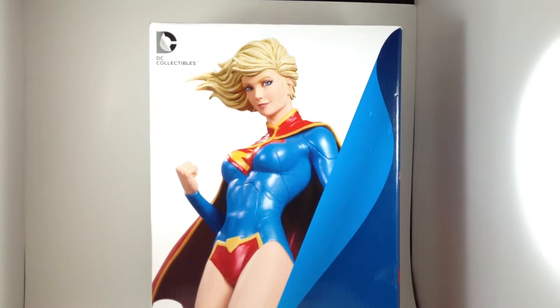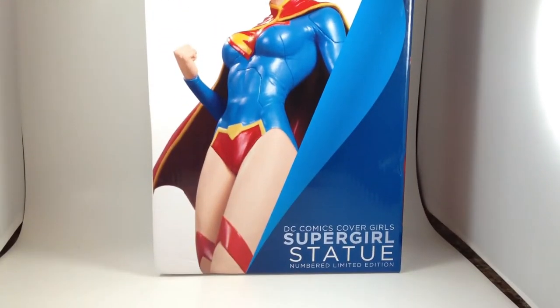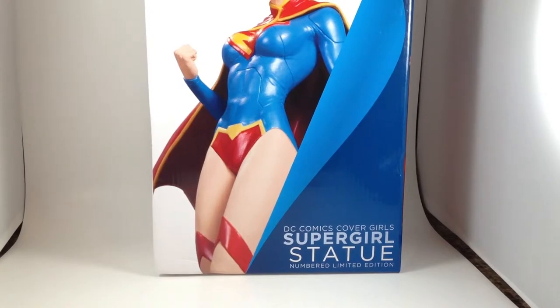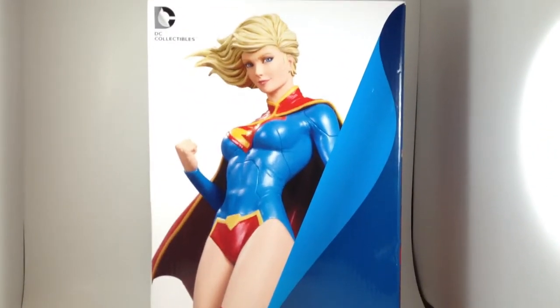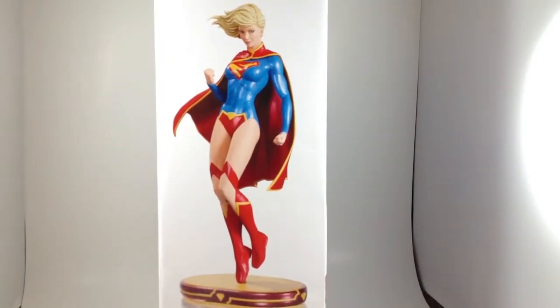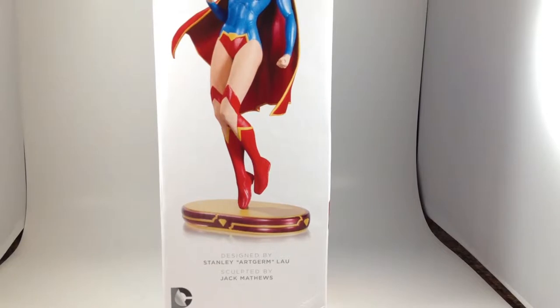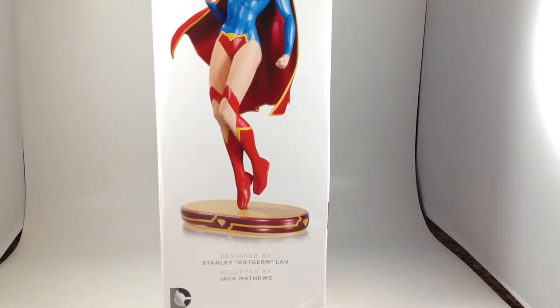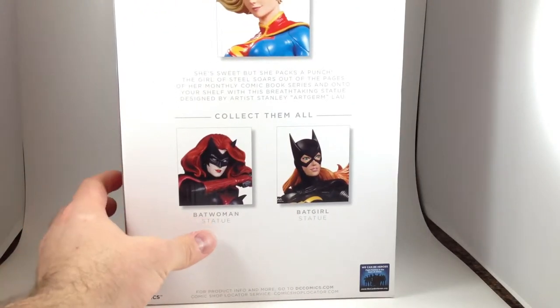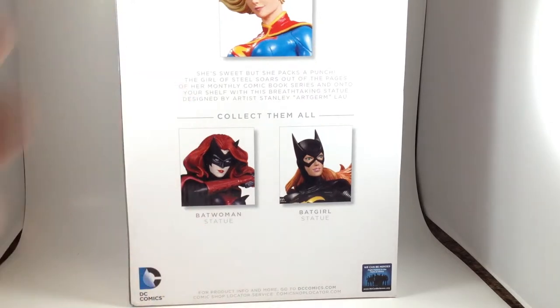These boxes are too big. Look at the DC Comics Cover Girls Supergirl statue by DC Collectibles in her New 52 costume. You can see what the statue will look like, designed by Stanley 'Artgerm' Lau, sculpted by Jack Matthews. That's information that I guess is good to know — it's neat, I rarely pay attention to it.